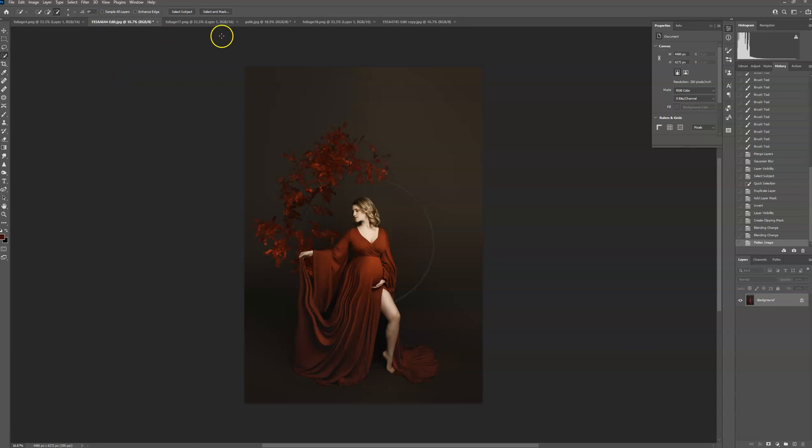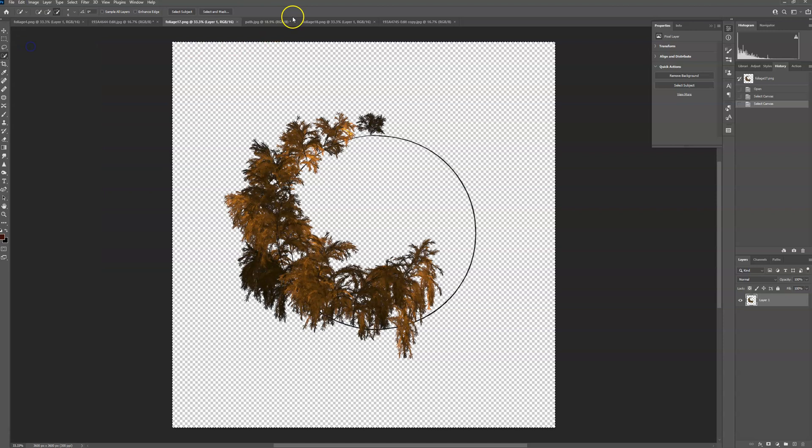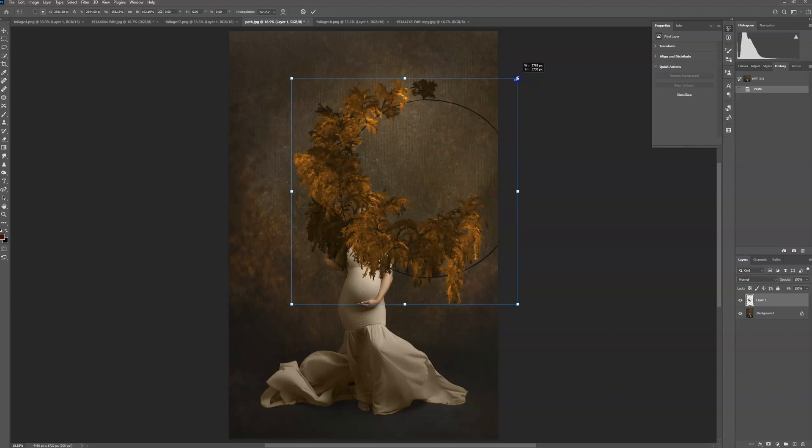Flatten that because I'm done with it. Okay, next: Select All, Copy, Paste, resize.